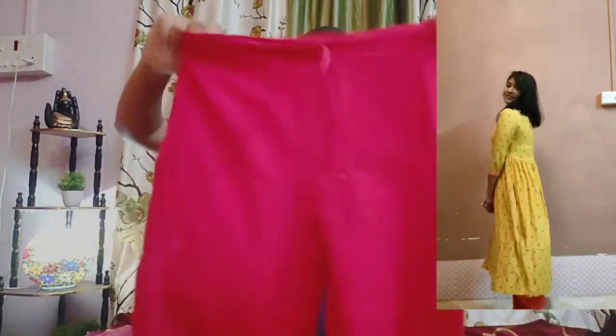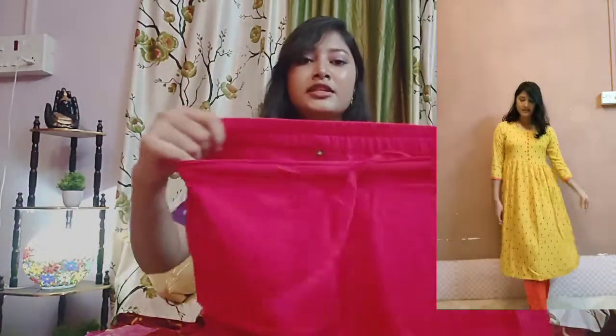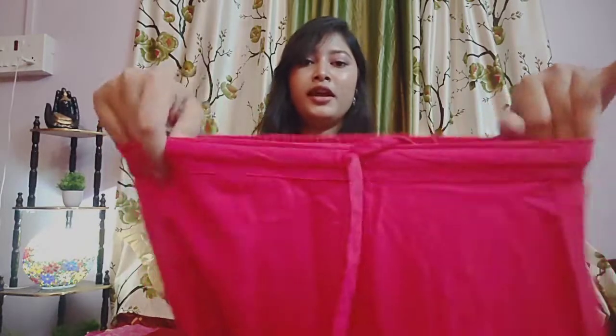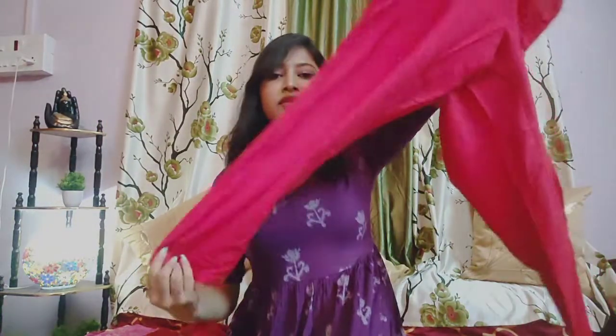This is a dress. It is red color. The elastic is in front of it. It is normal. The length of it is good. The material is also rayon. I bought it for 64 rupees.